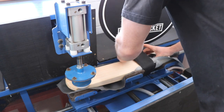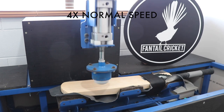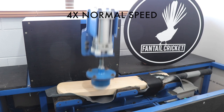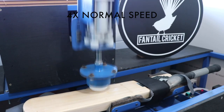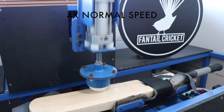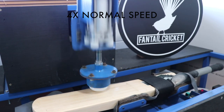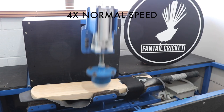We now move on to our Smart Knock knocking-in machine, which does all that a human can do but better, as it has complete control of each strike with placement and power. It works its way slowly up and down the blade while moving across the blade simultaneously. We slowly increase the knocking power to build up the bat to a level where it is ready to be used in a net session.